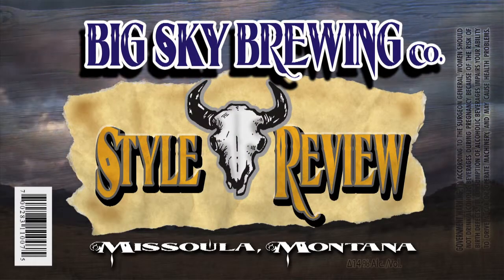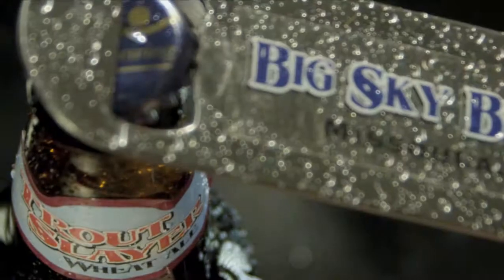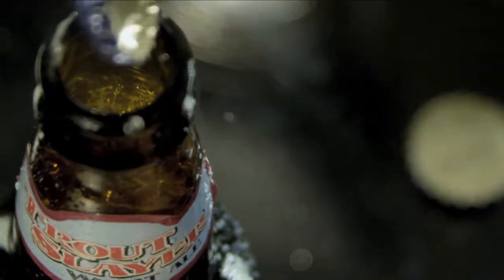This is Big Sky Brewing Company's Style Review for Trout Slayer, an American filtered wheat ale. They say the best way to shrink a fish is with a ruler, but the best way to grow a fish is with a beer.